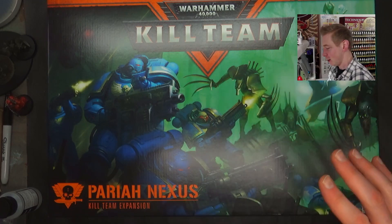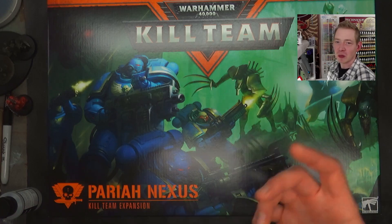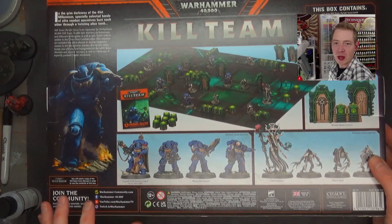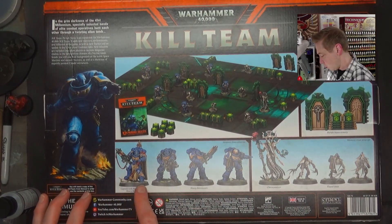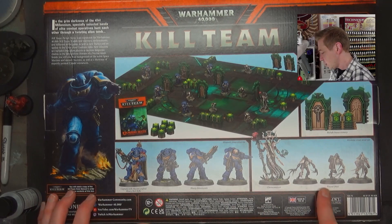This is the box that everybody's been talking about. It's $160 US, which has some folks very opinionated. Probably the biggest feature here, if you play Space Marines, is that it comes with the Heavy Intercessors that haven't been released previously, and of course the new Captain with the Heavy Bolt Rifle. On the Necron side of things, the Chronomancer and the Squad of Five Flayed Ones.